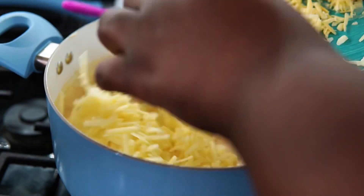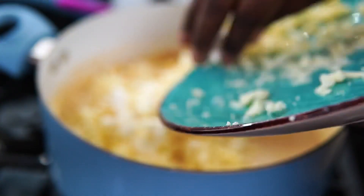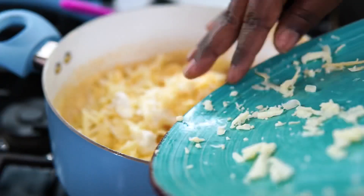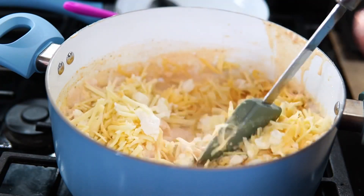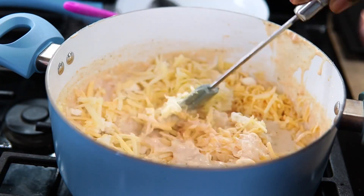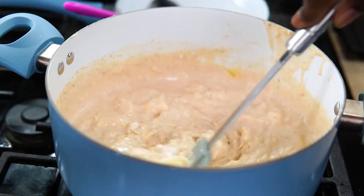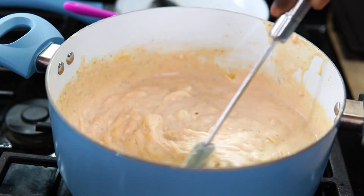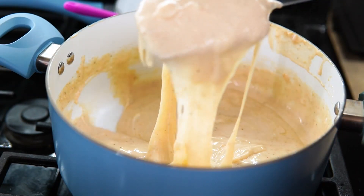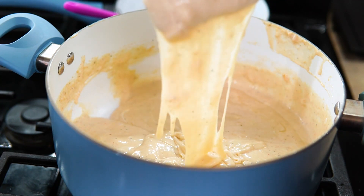Now I'm adding all my shredded cheese — a block of white cheddar, half the block of gouda, and half the package of mozzarella. You want to mix this with your stove off at this point, because you don't want to cook the cheese, you're just melting it. Keep mixing — it's going to melt, don't worry. Then I'm going to add the noodles.